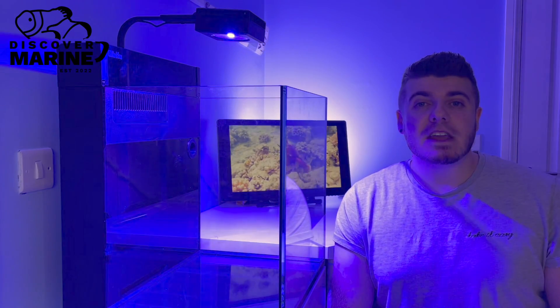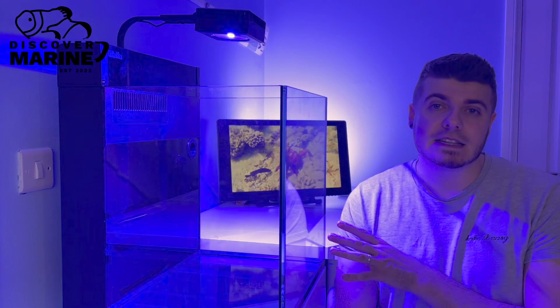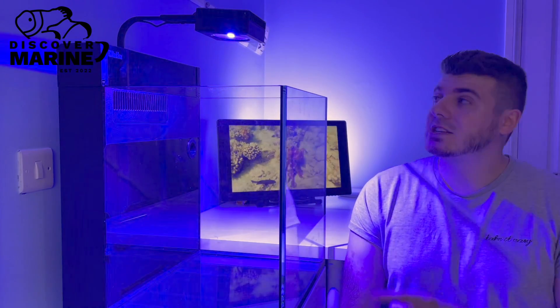If you missed our previous video, make sure you hit subscribe and take a look — we unboxed the Red Sea Max Nano and took a look at all the accessories. So let's not wait any longer, let's crack this light open and see what it looks like.